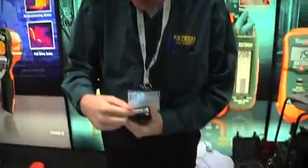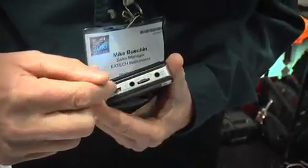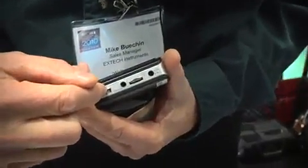Notice that the unit has a micro SD card. It also has a connection for a mini USB cable. You can connect this to your laptop and download the images. They look like standard JPEGs, and you can send them to anybody who has a computer.